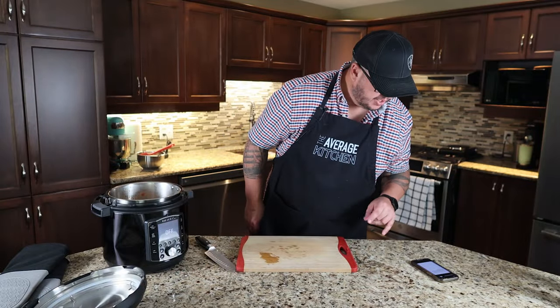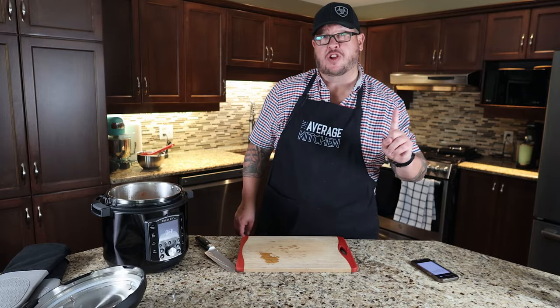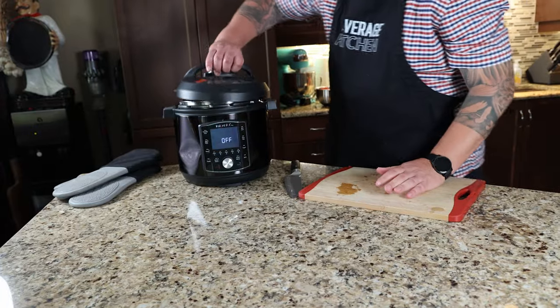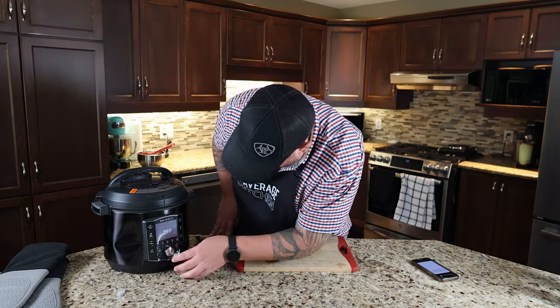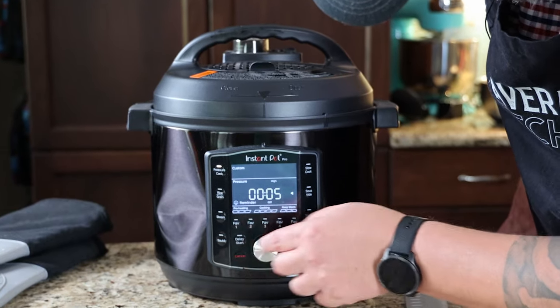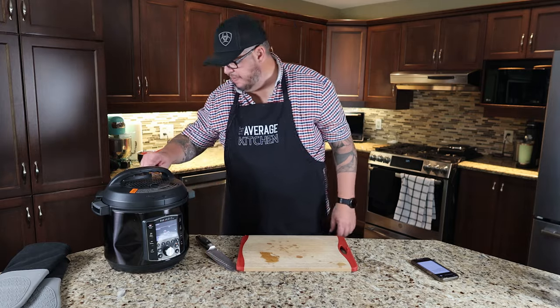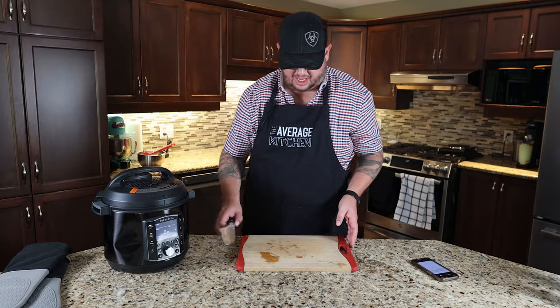Our next step tells us to put our pressure cooker on high for 15 minutes. After 15 minutes we're going to carefully release the pressure. I often struggle with these lids — let's see how we do. Pressure cook, high, 15 minutes, start. Make sure your pressure is set to seal, not to vent or release.